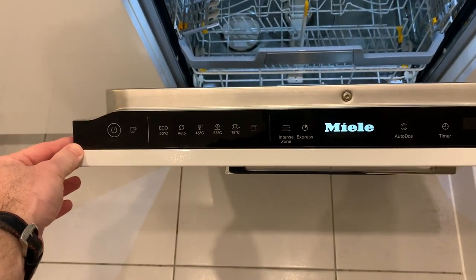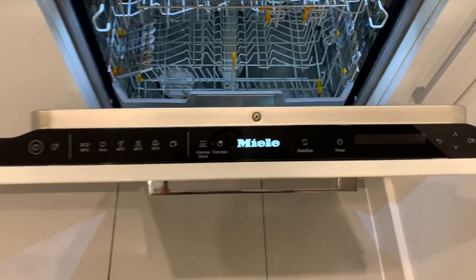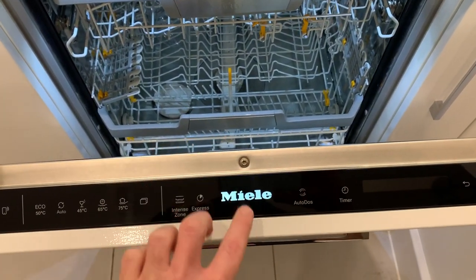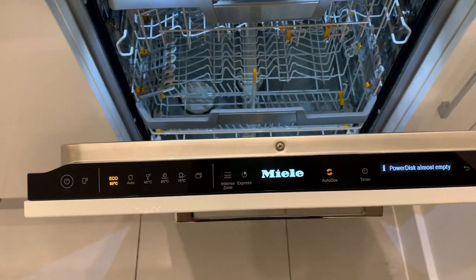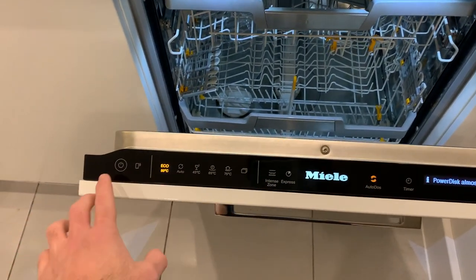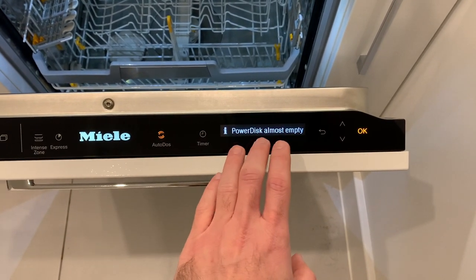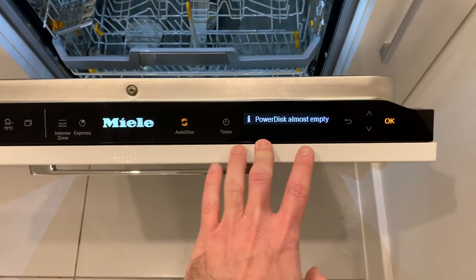I really love this black gloss display — it was honestly one of the main reasons I chose this model. I just really liked the design, and the light-up logo is pretty neat. Compared to the first version I had, because this one has the lights and the lit-up logo it's almost in a semi-ready state and turns on really quickly. The first model without these lights was really slow and unresponsive. You can also see there's a little error message about the PowerDisc being almost empty — it tells you when it's completely empty and by default the auto dose turns off until you replace it.